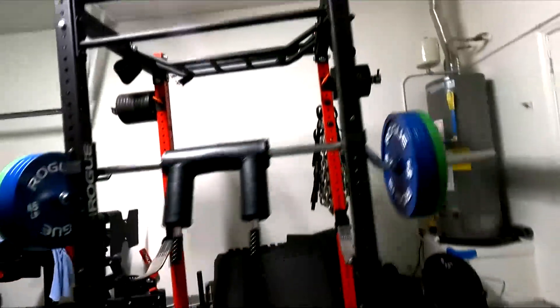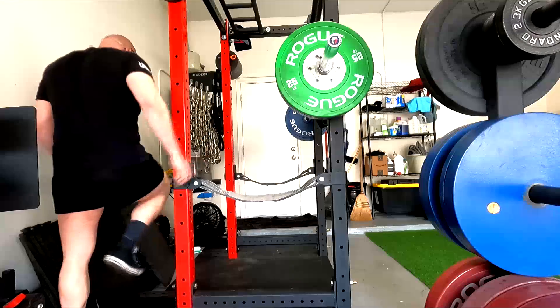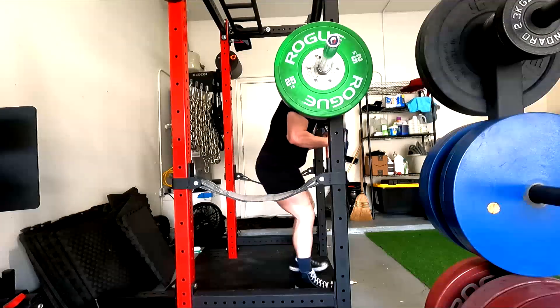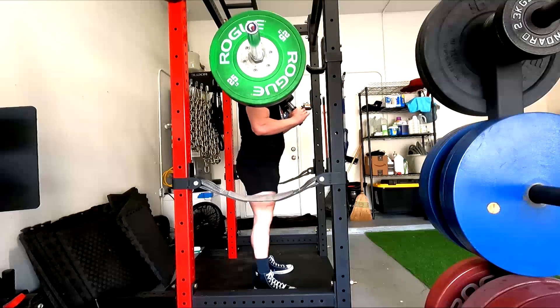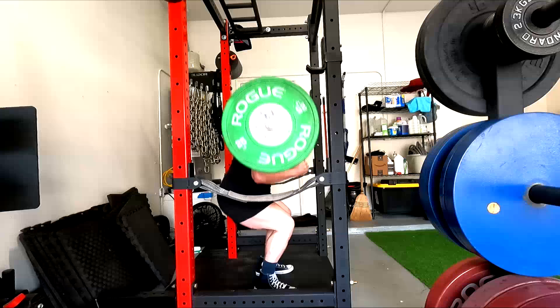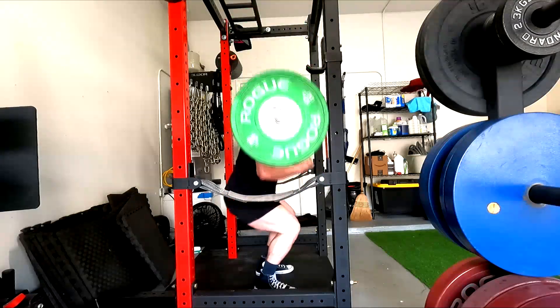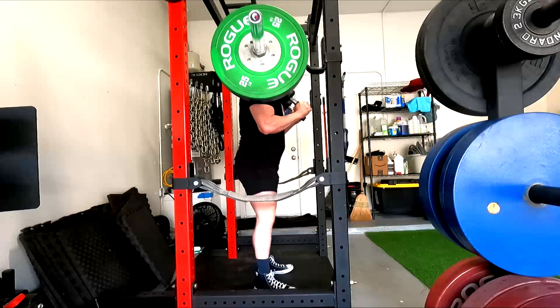That throws a bunch of people off. I literally said that about a board press and a deficit deadlift as far as where their respective carryover is. That will cause some disagreement from people who don't understand strength curves, and that's okay. You don't have to understand what I said. A lot of champions, world record holders, and their coaches will agree with what I just said.